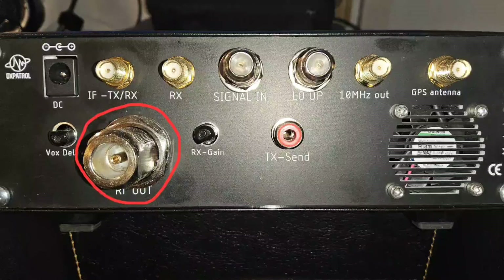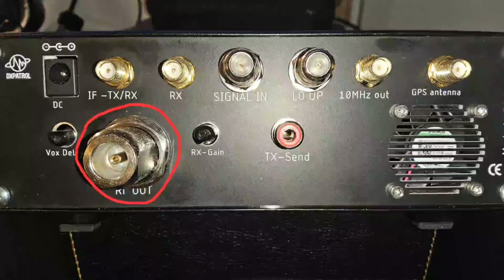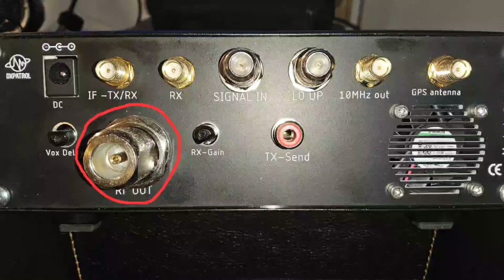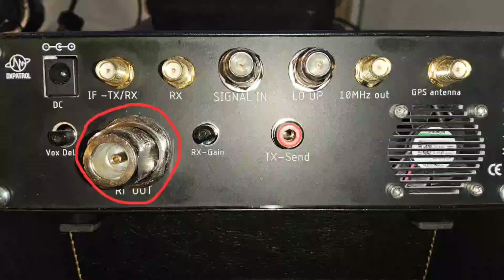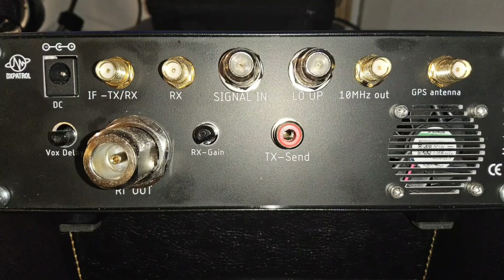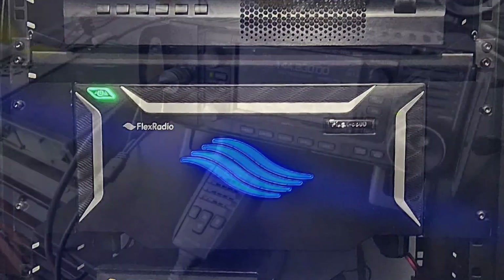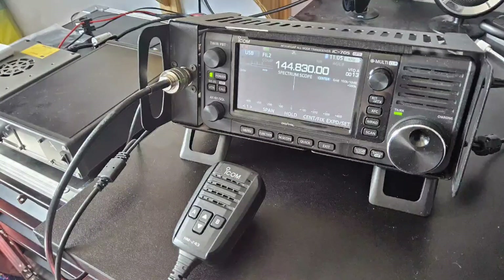The final connector is the 2.4 gigahertz output to your transmit antenna. Coax losses at 2.4 gigahertz can be significant — I have 15 meters of Messi and Paoloni Ultraflex 7 which, although good cable, is not optimal here. By my reckoning, of the 10 watts coming out of the DS Patrol ground station, only around 3 watts are making it to the transmit antenna. While I was able to make some contacts and had fun on FT8, this needs a rethink. For this test I used the Flex 6600 as a receiver and transmitted on the Icom 705; my signal was noticeably weaker than other stations using the satellite.